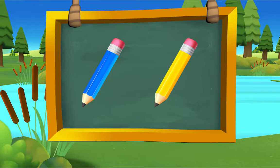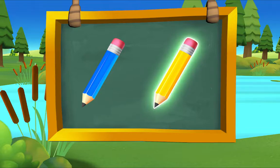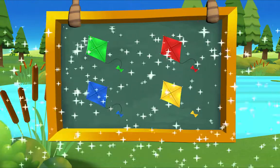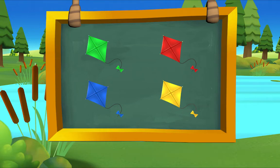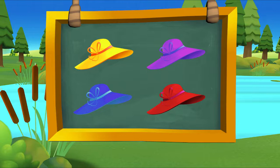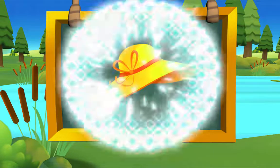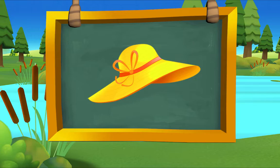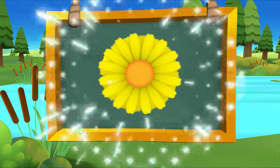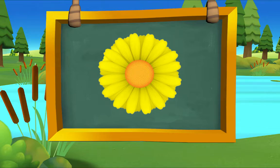Which pencil is yellow? Yellow — there it is! Yellow pencil. Which kite is yellow? There it is! Yellow kite. Which hat is yellow? Which flower is yellow? There it is! Yellow flower. Very good!